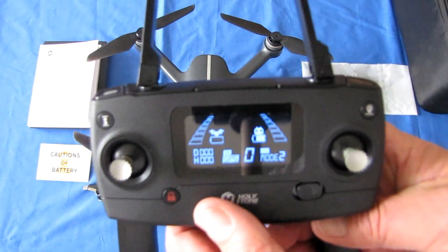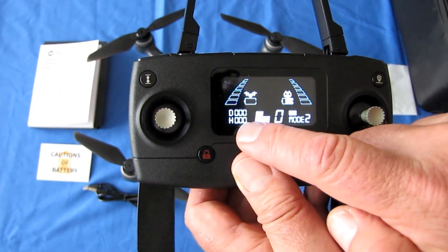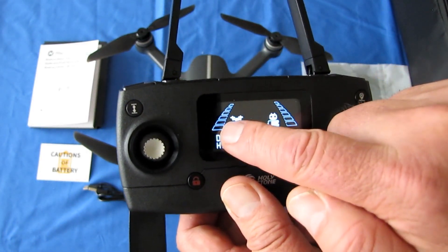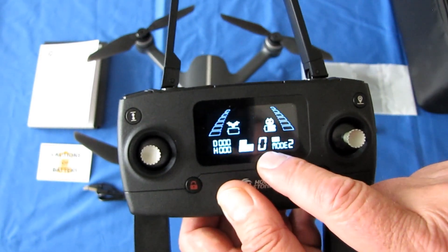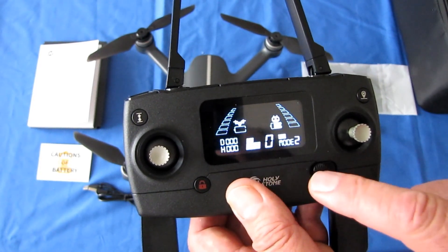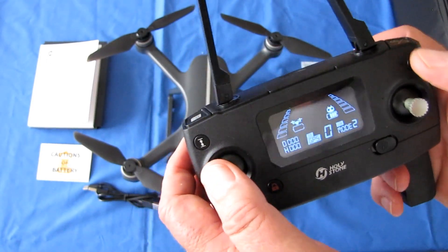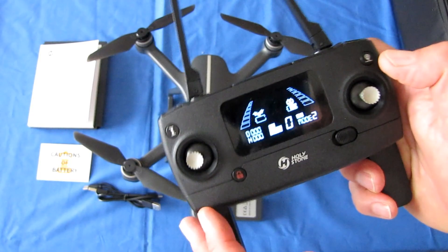The controller screen shows telemetry including: distance to the drone, height of the drone, drone battery charge, controller battery power, reception quality of the drone, and reception quality of the controller to the drone. It also shows whether GPS is on or off, the number of satellites being received — I recommend a minimum of 9 before takeoff — and what rate you're in, either low or high speed. The controller is Mode 2 with throttle on the left, but it can be switched to Mode 1 if you want the throttle on the right.